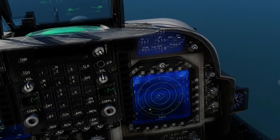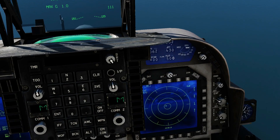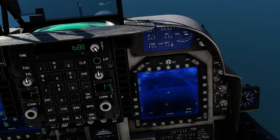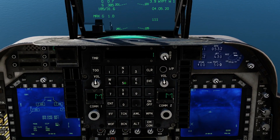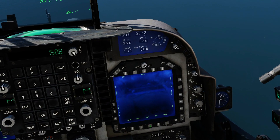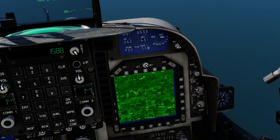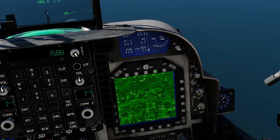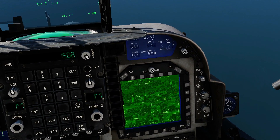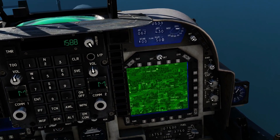Over to our right screen, we need to set the laser code PRF in the TEAPOT. We're going to press sensor select aft to bring up our LST to allow us to change our laser code. Make sure code is boxed — and it is. Clear, one, five, eight, eight, enter. Next, over to the TEAPOT main menu: TEAPOT on standby to operational, arm it, set the laser to laser. We're now going to double push sensor select down — one, two.